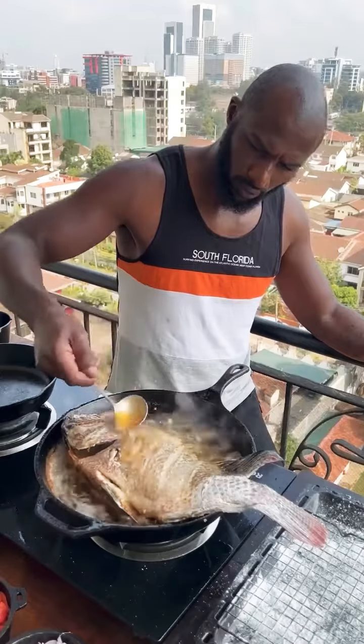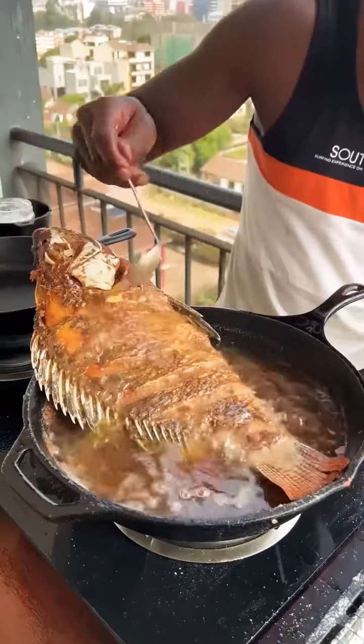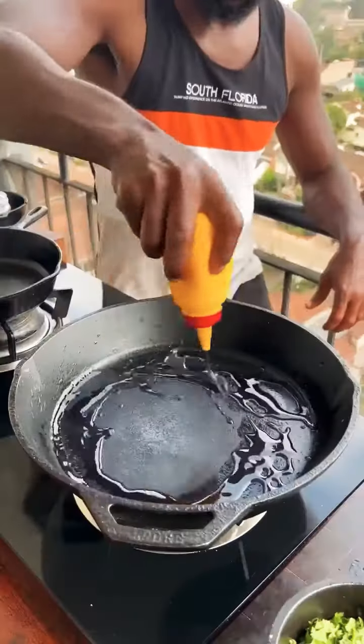Turning and basting, not forgetting the tail. Flip and baste. When both sides are crispy, take it off.